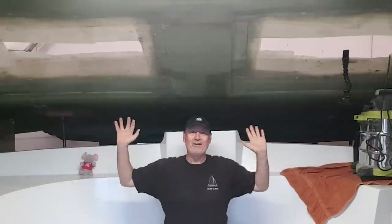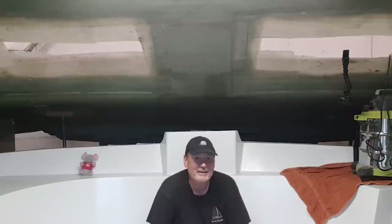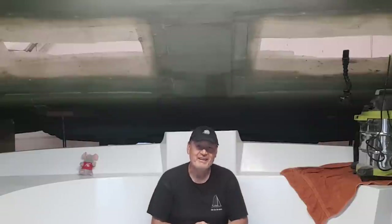Hello everyone, welcome to this week's Life on the Hulls. As you can see, it's a very different scene than it was last week. Janet alluded to the fact that we were going to attempt to demold the deck, and we're very happy to report it's been done.